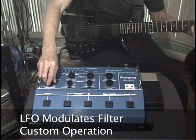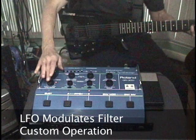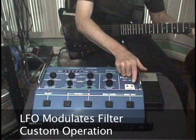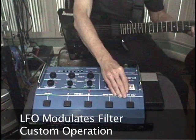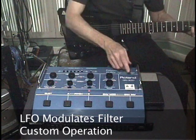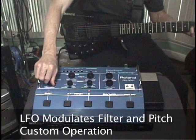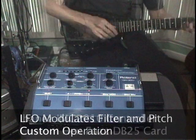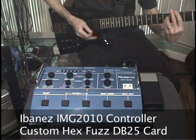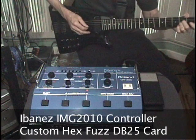This is a simple mod that gives the GR300 some of the standard features found in other analog synths. You can still modulate the filter using the envelope as well. You can also flip both switches up and modulate the filter and the pitch at the same time. I'm controlling this GR300 with an Ibanez IMG 2010, which has a custom PC board install that adds the hex fuzz signal to the IMG 2010, specifically to use with the GR300 — otherwise there's no hex fuzz sound when you use an IMG 2010 with a GR300.